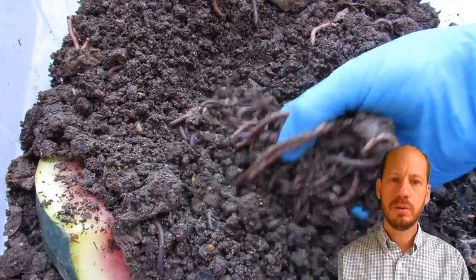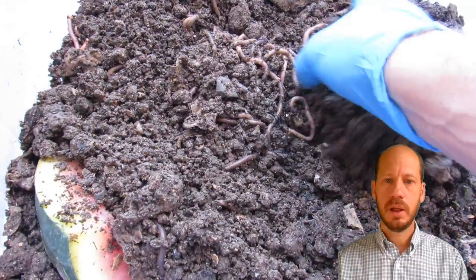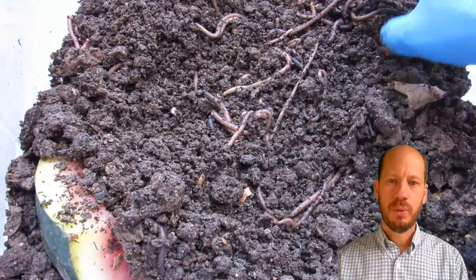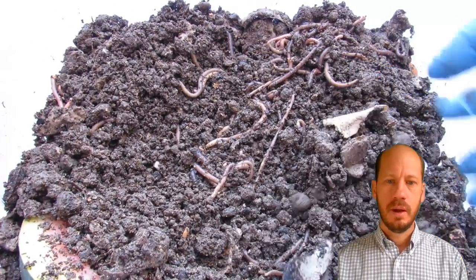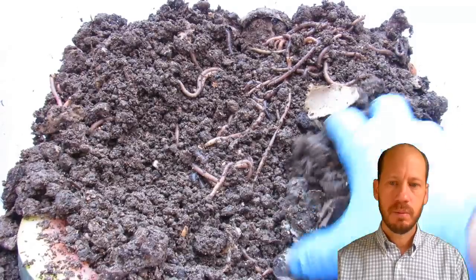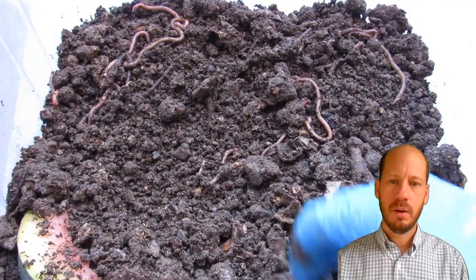If they are able to survive the summer I'll be very happy, and I'll try to propagate that and push it forward among my colleagues as a way of recycling organic waste from domestic environments here in Omani conditions.